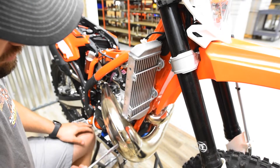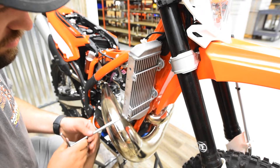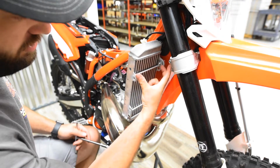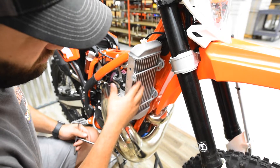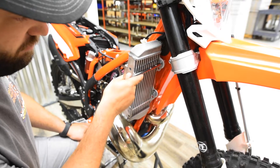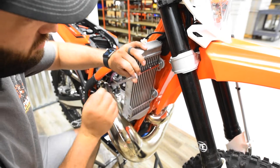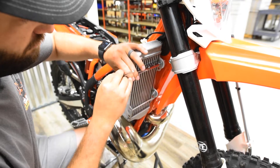Now that the louvers are out of the way, take an 8mm — in this case I'm going to use a T-handle. If you're using a ratchet with a socket, I'd recommend using an extension so you're not hitting the ratchet into the fins of the radiator and bending or wrecking them. The T-handle is long enough that we're clear. We're going to remove the two bolts that mount the radiator to the frame.